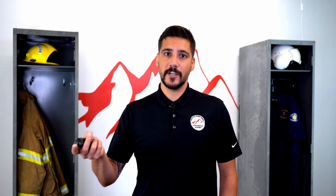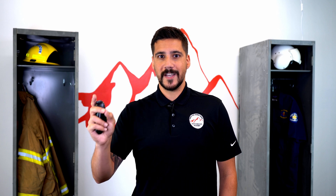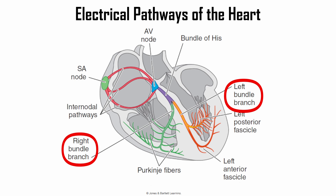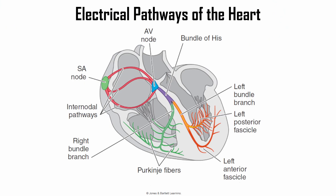The AV node lives between the atria and the ventricle. From there, that electrical pathway will work its way down through what's called the bundle of Hiss. After that it will separate into a left bundle branch and a right bundle branch. From there, those branches will continue around to the left and right side, forming what are called our Purkinje fibers.